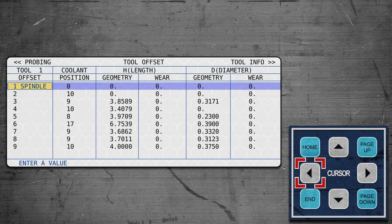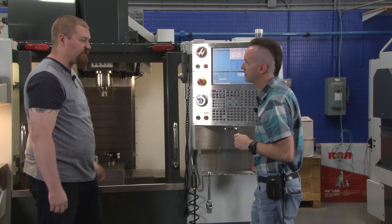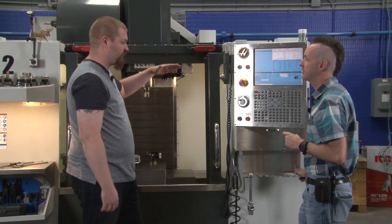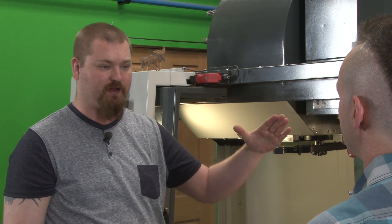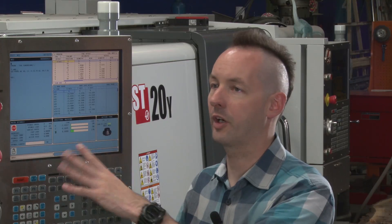There's also a coolant position field here. We have the positional coolant unit on our machine, and that number determines where the nozzle is positioned when it pulls up that tool. But that has nothing to do with the offsets.